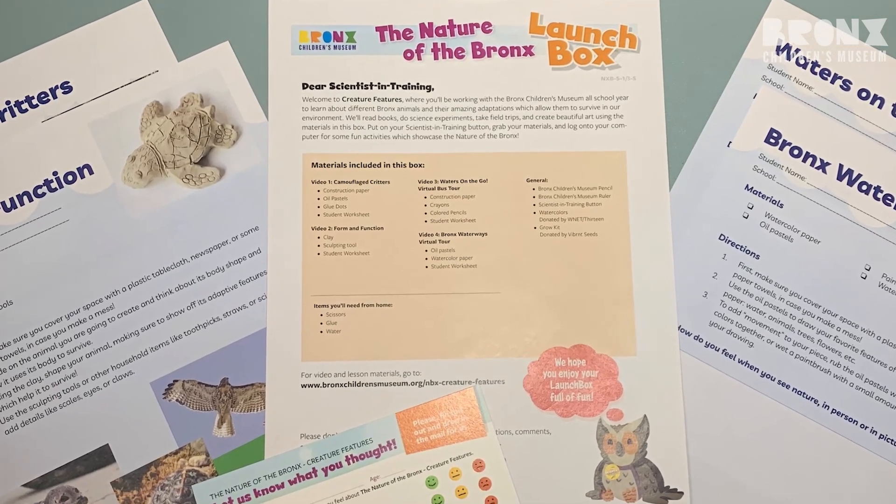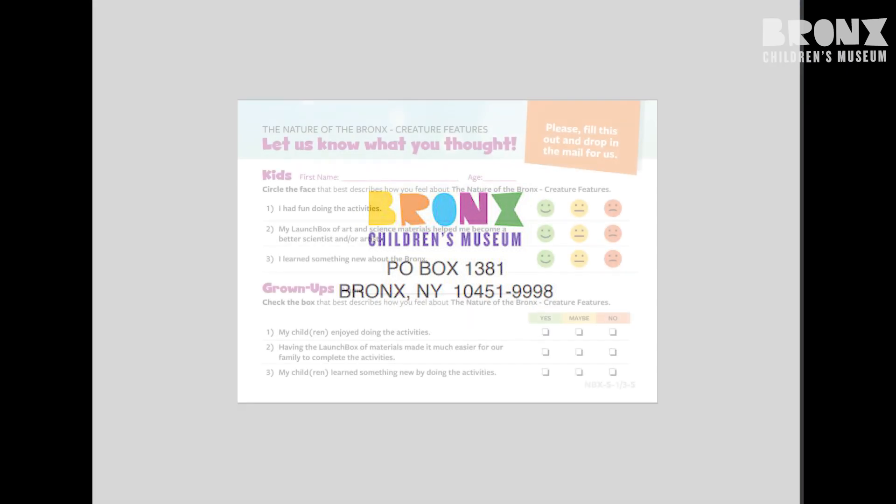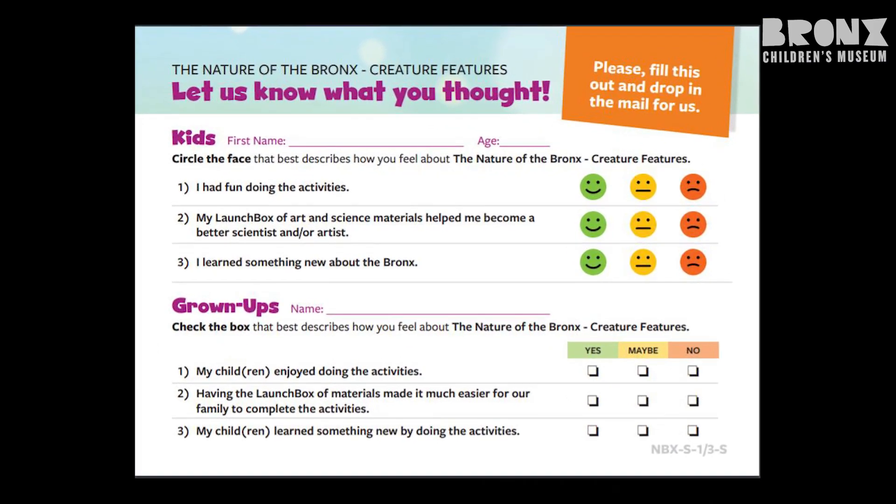But most importantly, there's an assessment postcard. It already has a stamp, and after you use the launch boxes, we would like for you to tell us what you think. Go ahead and fill out the information and send it to us.